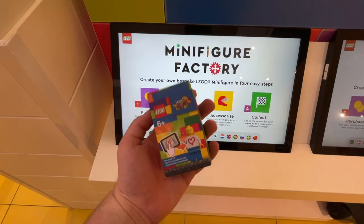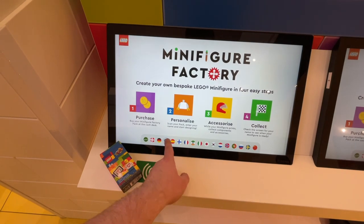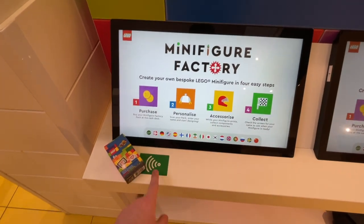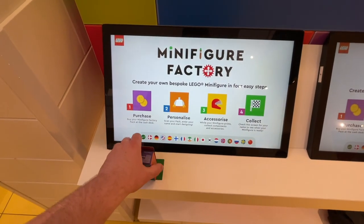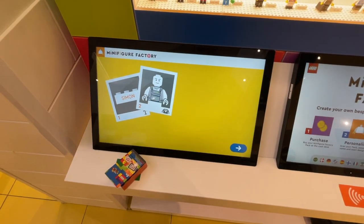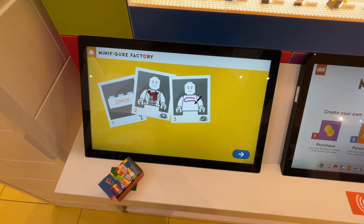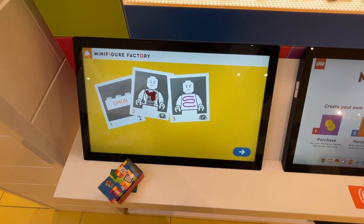You get your minifigure pack ready and set it on the green tile. First you select your language — I'm going to do English — and then you set the barcode on the tile as instructed. Once your minifigure scans in, it goes through a really cool animation describing the entire process of the minifigure customization factory here at the Lego Store.